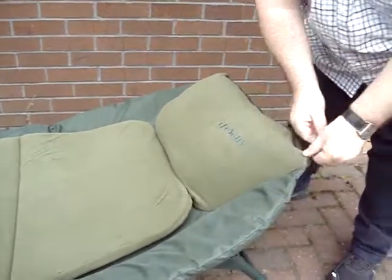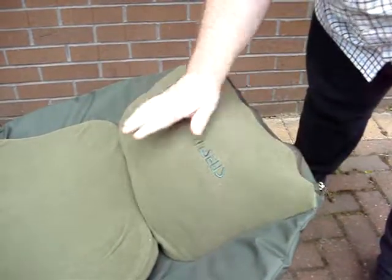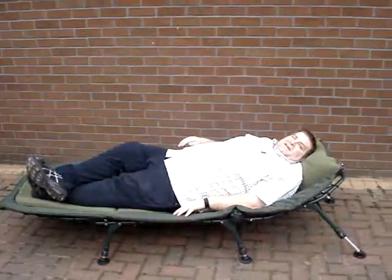Lovely pillow. If there's too much padding in there for you, you can just take a bit of the filling out, or you can add a bit more. And the one thing I will say about this bed chair is it's tested for heavy weights. Thank you.